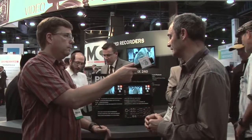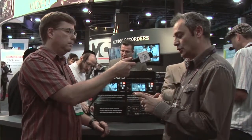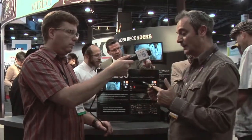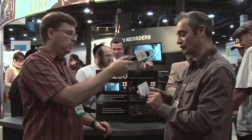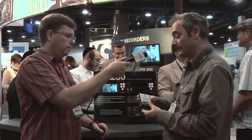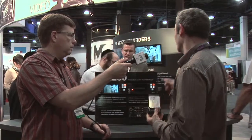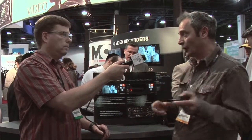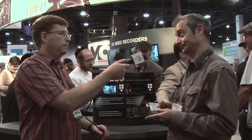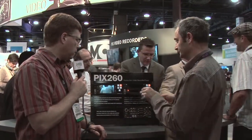We also have a new Thunderbolt dock. The caddy already has standard USB 3, FireWire 800, and eSATA connectors for transferring to a computer. But we also have this Thunderbolt dock — you slot the caddy in, and you get up to 6 gigabits per second file transfer. That's fantastic.